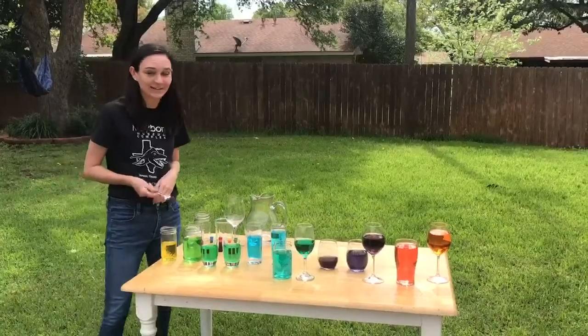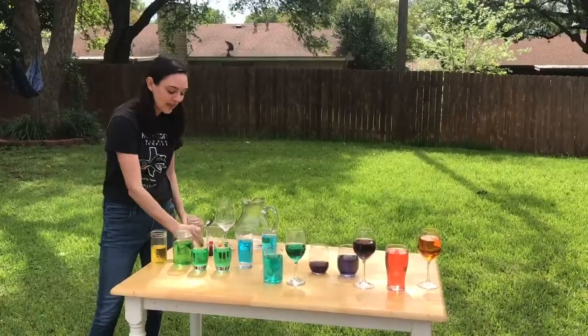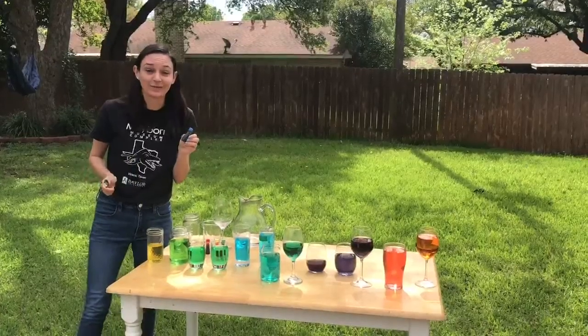For this activity I use a spoon, various types of glassware, and optionally you can use food coloring if you'd like.